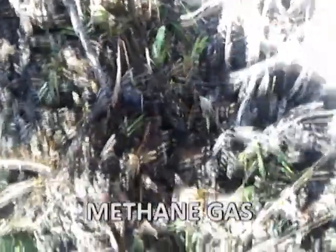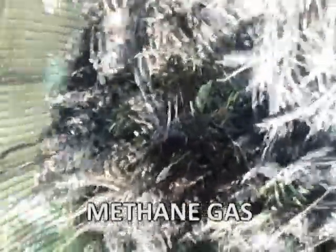When you see steam, those are actually gases being released — mostly methane gas.